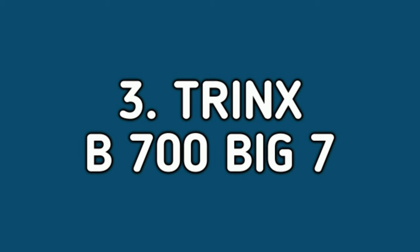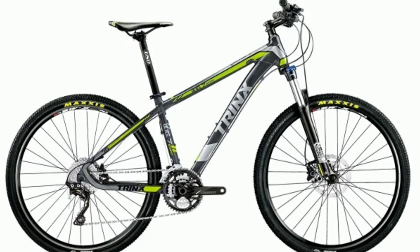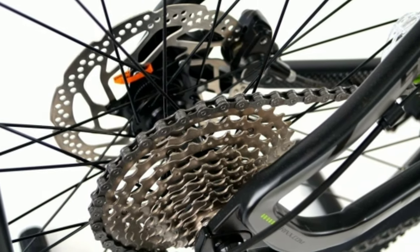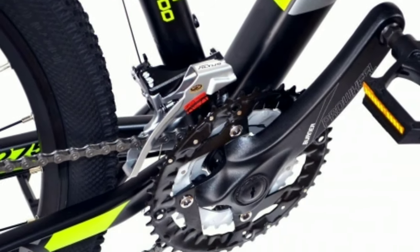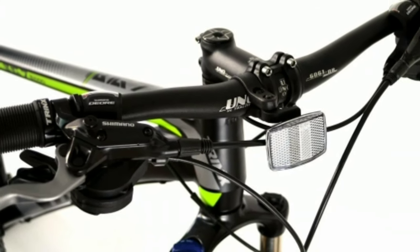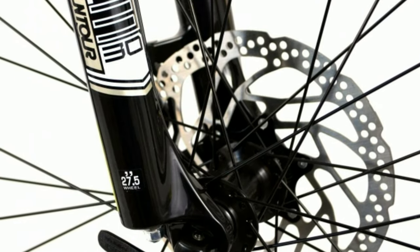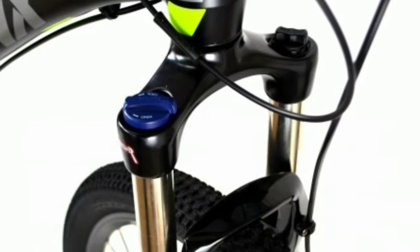Number 3: Trinx B700 Big 7. The Trinx B700 Big 7 is an alloy mountain bike. It comes with a combination of 27 gears — 9 gears at the back from Shimano Altus and 3 gears in the front also from Shimano Altus. The gear shifters are from Shimano Deore. The handlebar is made of alloy and is 680mm wide. You get Deore hydraulic disc brakes from Shimano with a 160mm disc.